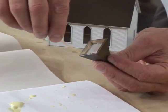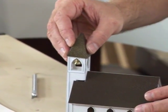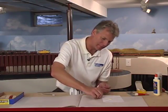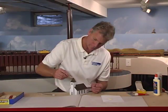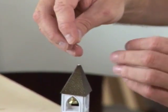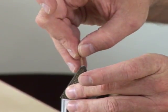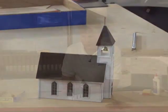I'll put glue around the inside of the steeple and push it into place. The final touch is the cross. I pre-drilled the little hole on top, add the glue, and push it into place. And that completes our wooden kit.